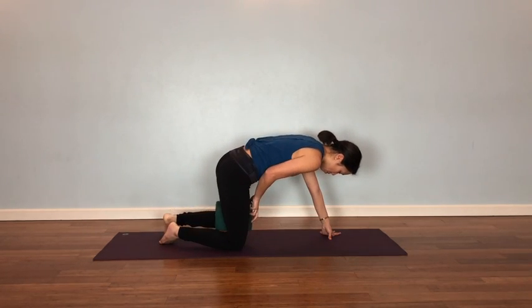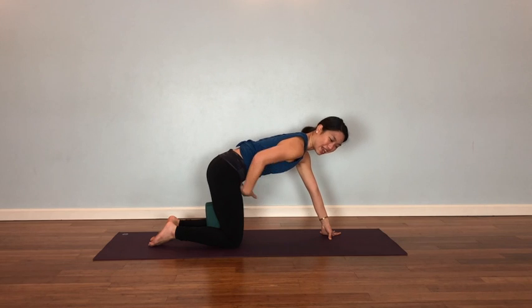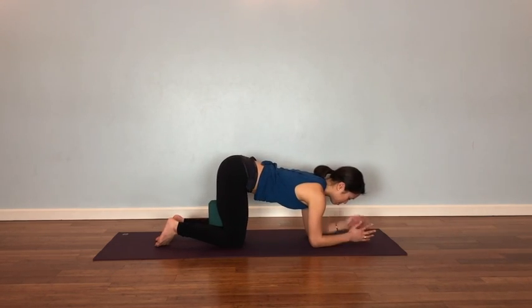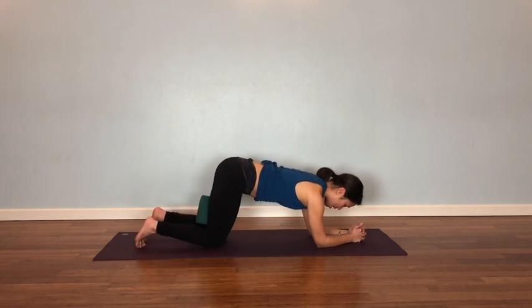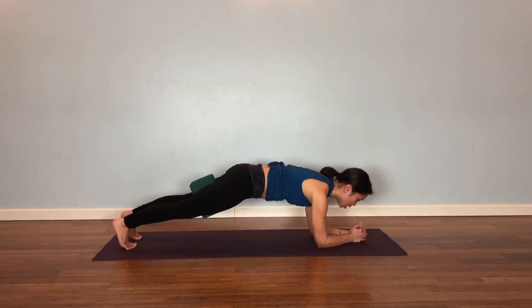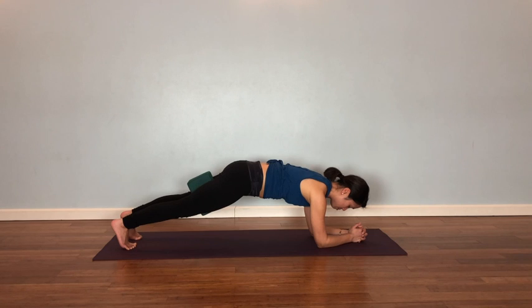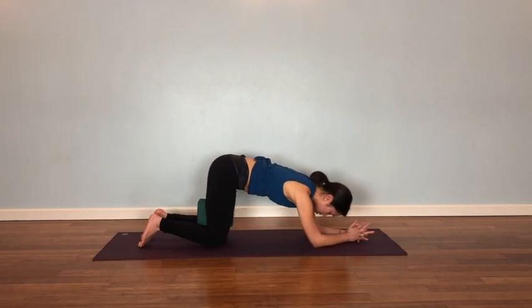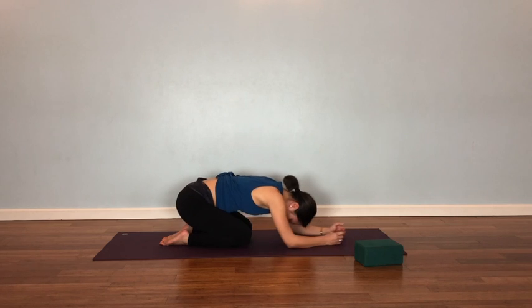So in that case, hold the block between your thighs — it doesn't have to be all the way up in the groins, just somewhere between your knees and your pelvis. Set it up again. Now with the block between your thighs, you'll need to step out with more caution so you don't drop the block. Shuffle back a little bit, tuck the toes, extend one leg and then the other. My legs are really strong and hugging the block. Usually this takes some of the work out of the low back and into the core. Then go ahead and come down and rest in child's pose.